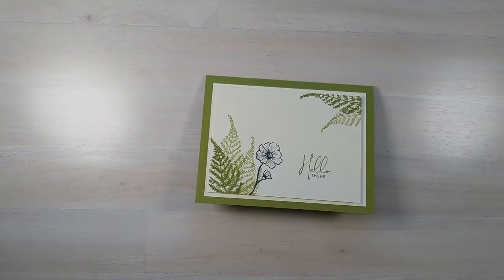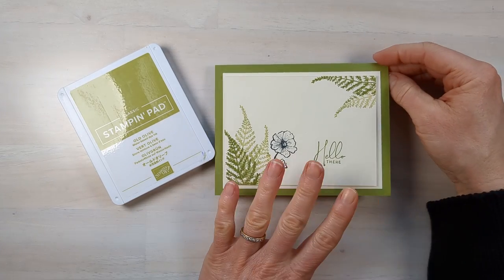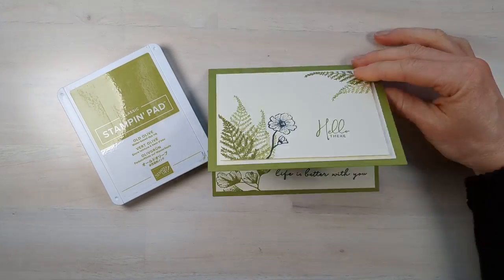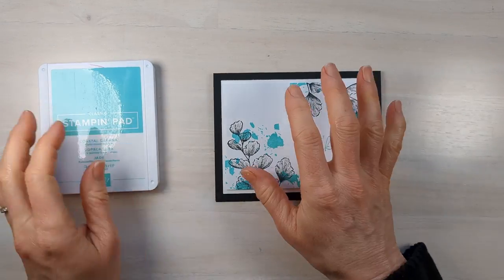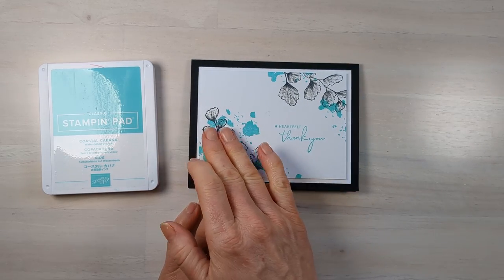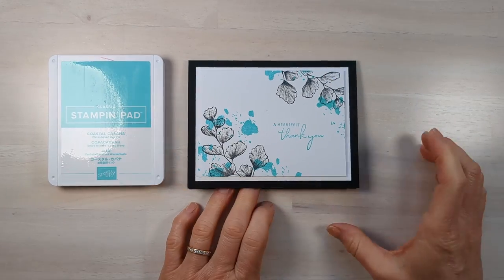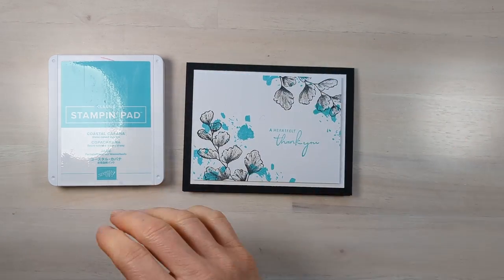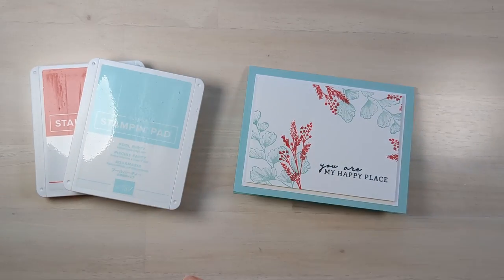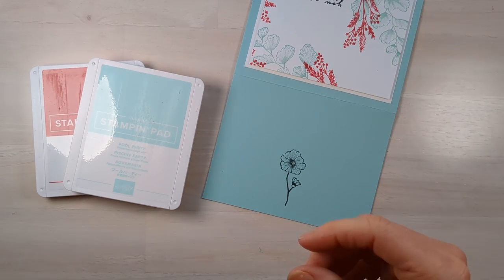Let me show you some other color combinations. For this card I used old olive, with black as my pop of color — all from the Nature's Prints stamp set, with happy labels for the inside. This one uses white as the background — the black is the regular color but the splotch is coastal cabana for a bolder look. And I'm addicted to pool party and real red together — here's that combination. I also forgot to show you the backs of the cards, which I think look so cool.